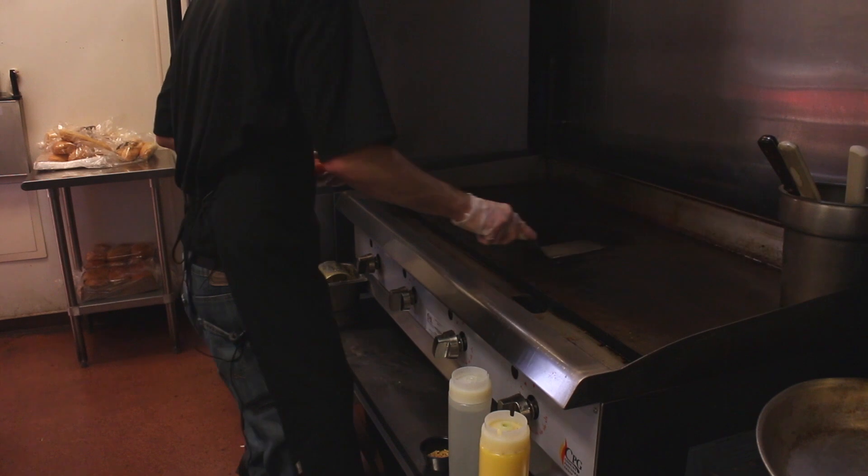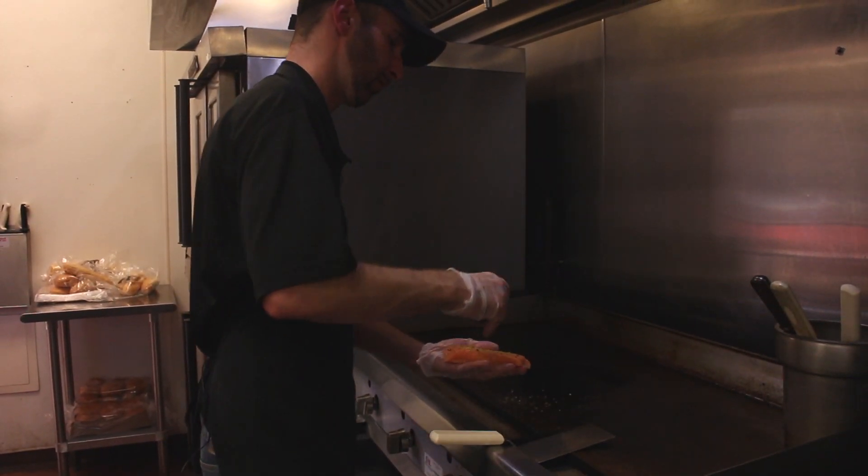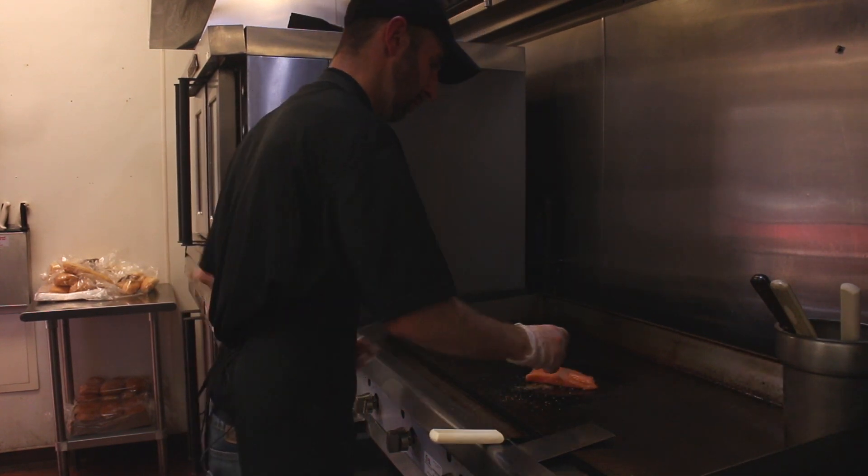Put a little butter down, grease up the grill a little bit, and we're gonna spice up our salmon — both sides.